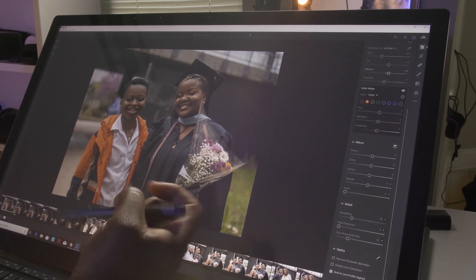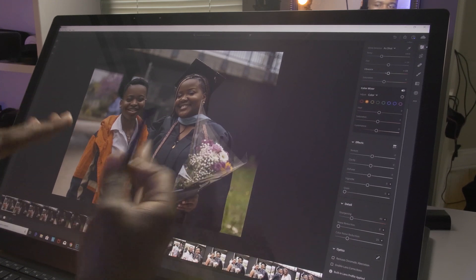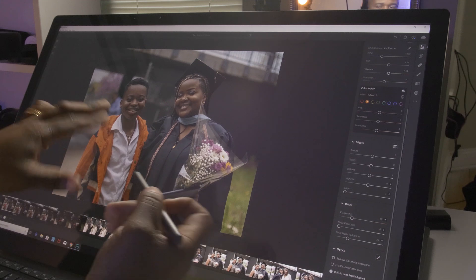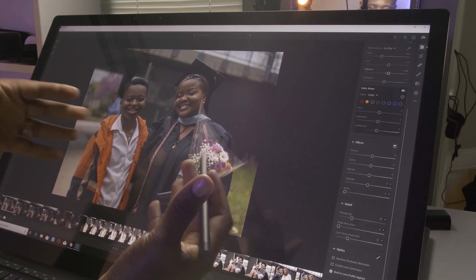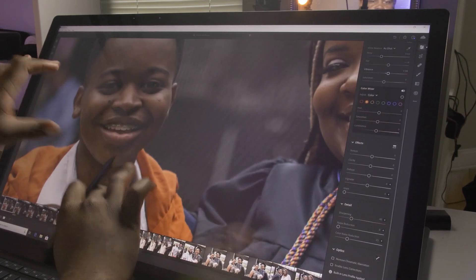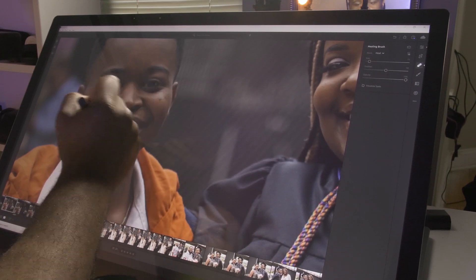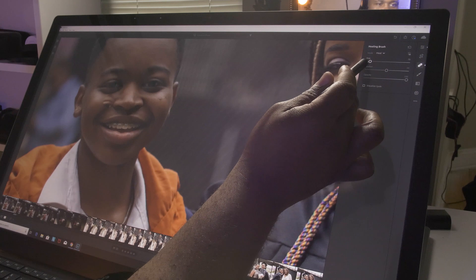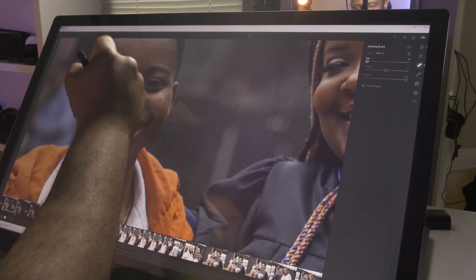Let's see what we can do with my nephew and my sister-in-law graduating with her master's. We'll probably just take the moles off his face — not saying I would actually do that, but we'll do it just to see how fine-tuned precision edits work. Let's go to the healing brush, bring that size down to about one. I'm not gonna lie, I would normally take that into Photoshop, but let's see how it handles.